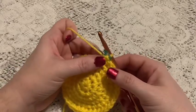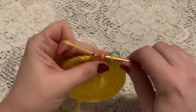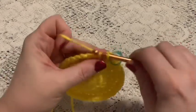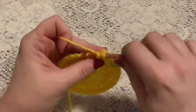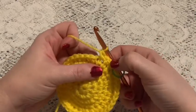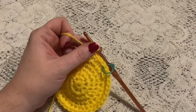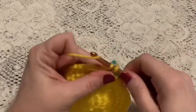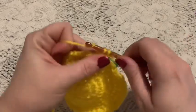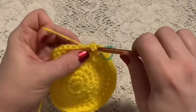For round seven we're going to do a repeating sequence of two single crochet followed by one increase. Continue to repeat two single crochet and one increase — at the end of this round you should have a total of 48 stitches. For round eight we're going to do one single crochet in each stitch all the way around, and at the end of this round you should still have 48 stitches.